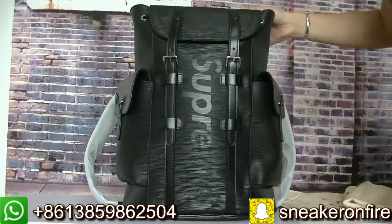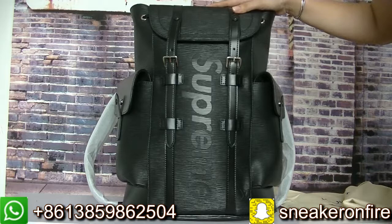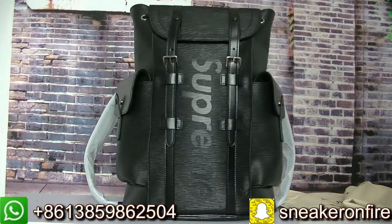As you can see, this is the spring Louis Vuitton bag. Now I will show you guys the details.